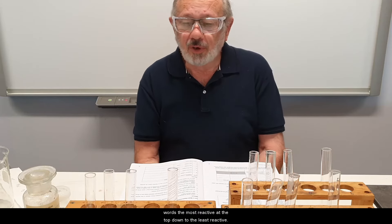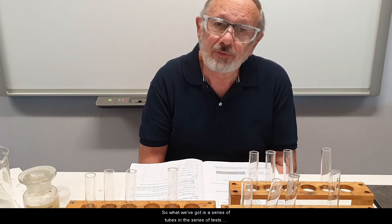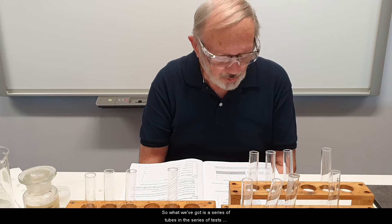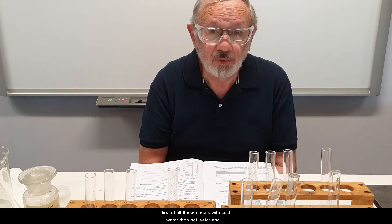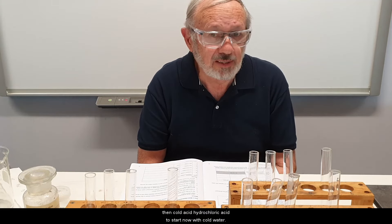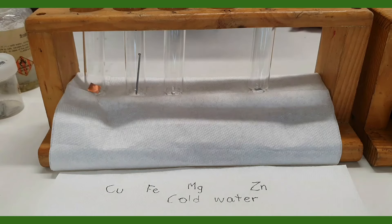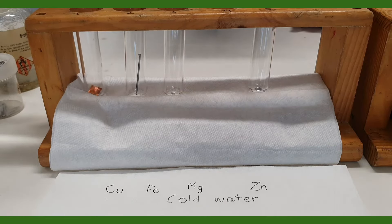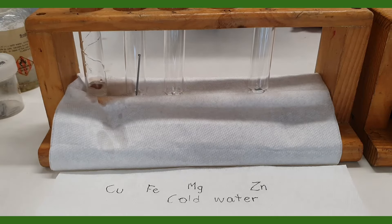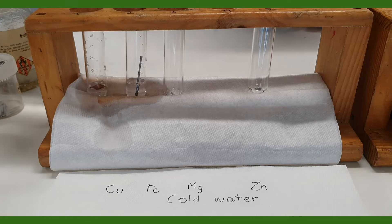We have a series of test tubes and a series of tests. First of all we'll test these metals with cold water, then hot water, and then cold hydrochloric acid. So we're going to start now with cold water. We have here our four metals — copper — and we'll just add a little bit of cold water — and our iron and the zinc.